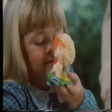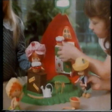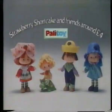Hello, I'm Strawberry Shortcake. I smell of strawberries. My friends all smell like their names too. We play together in the Berry Bake Shop, making pretend pies and growing pretend strawberries. And we use our snail cart to go on picnics. Strawberry Shortcake, Apple Dumpling, Huckleberry Pie, and Blueberry Muffin are in toy shops now.